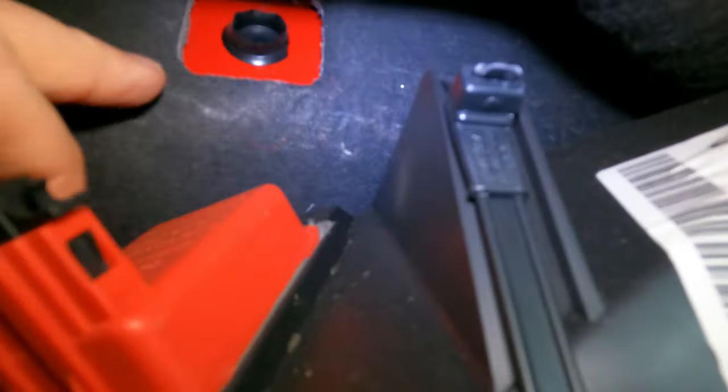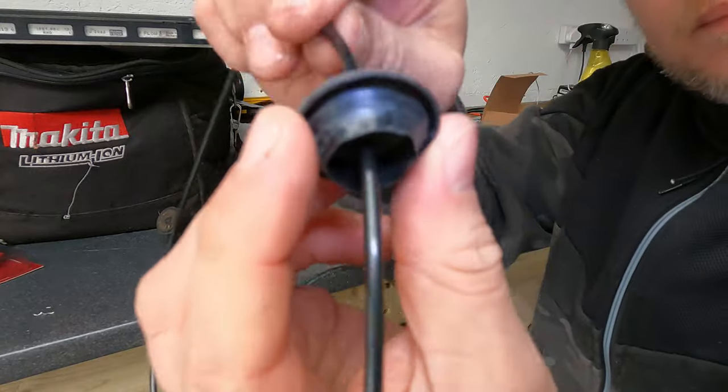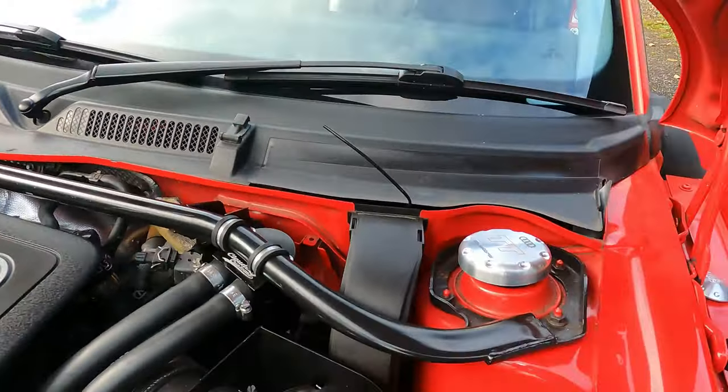There's the bung that we'll be feeding our vac hose through. I pushed that through, pulled it out from that end, put a little hole in it to put the vac line through. Fed the vac line back through and pulled it out the other end. There it is in the engine bay.